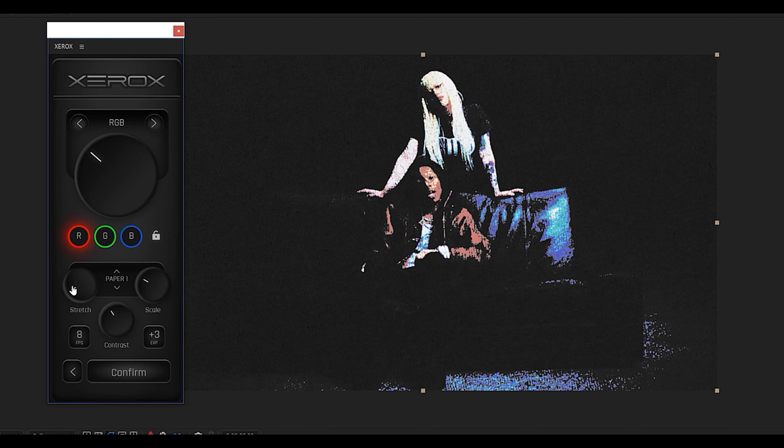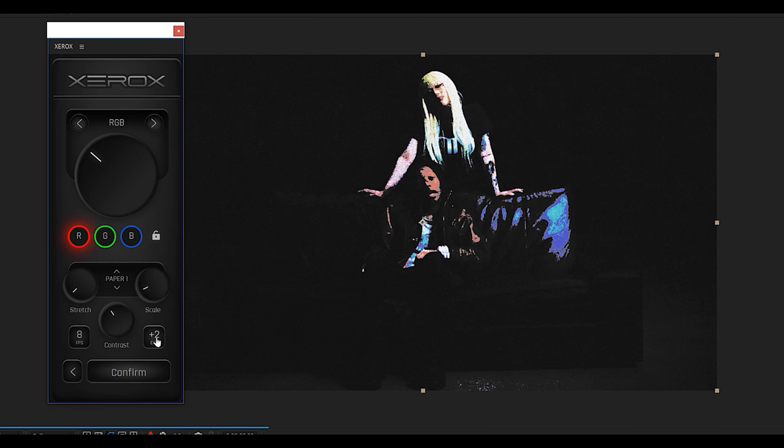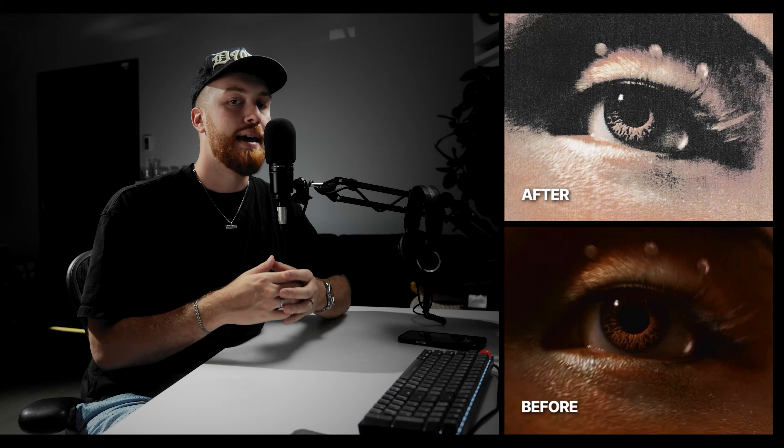I pretty much always start off by dialing the stretch and scale knobs all the way down. To move the knobs around you can use your mouse scroll wheel, and to do precise adjustments you can hold control on your keyboard while scrolling and it's going to go up by one increment. I always leave it on 8fps but you can change the frame rate of the animation and also the exposure boost which really affects those contrast ratios. I also always leave the setting on plus 3. Now let me walk you guys through the exact settings I've been using to get the results you've been seeing on my Instagram.